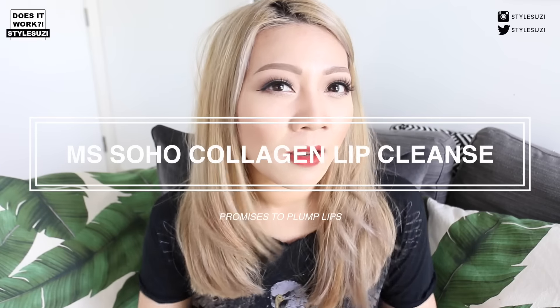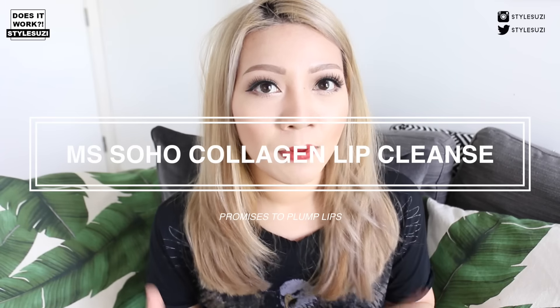I follow a lot of people on Instagram, especially people who do makeup, and I saw this product pop up so many times that I was so intrigued to see whether it actually worked. The product I'm talking about is called Miss Soho and it's a lip plump 3-day treatment — it's actually called a collagen cleanse. The mask is basically a lip mask and it's supposed to plump your lips in 3 days.